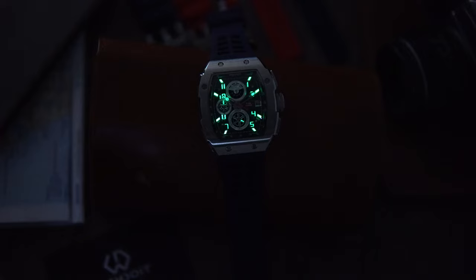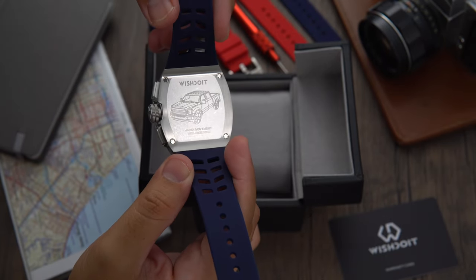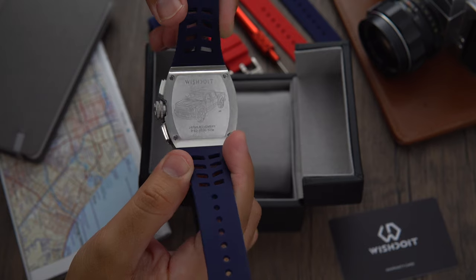The watch is also legible in low light conditions as the lume has been applied on the hands and on the indices. The racing car engraved on the case back is an F-150 truck that serves as inspiration for this watch.